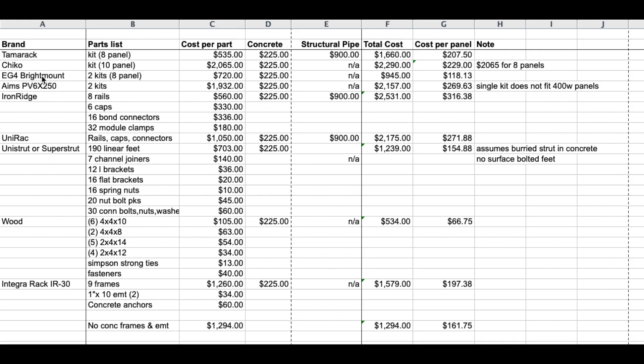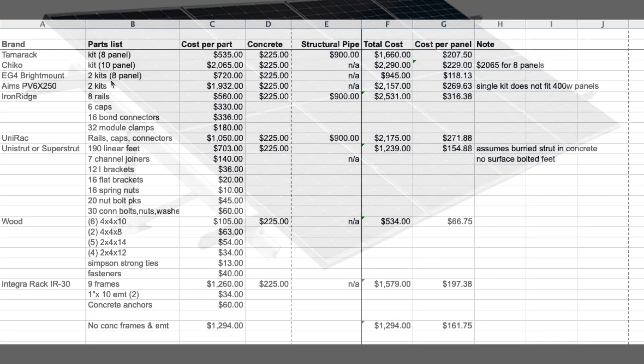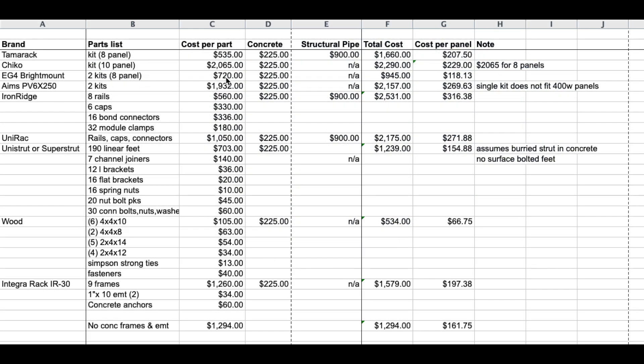The EG4 bright mount holds four panels each, so you would need two kits to equal eight panels — that would be $720. You need to anchor them in concrete, which would be $225, for a total cost of $945 or $118 per panel. That is still one of the most cost-effective solar racking systems on the market. Note that this is the new EG4 bright mount — some people say it's not as good as the old one, but look at the cost: $118 per panel.